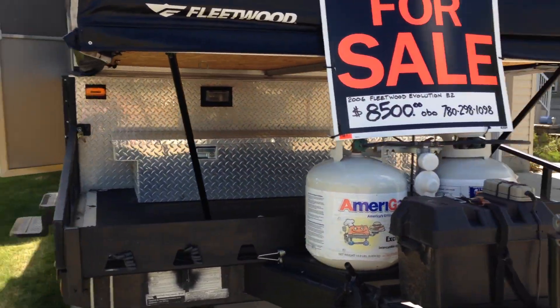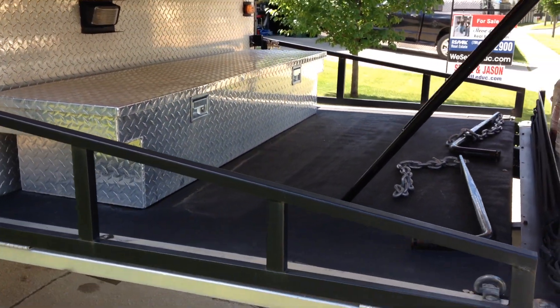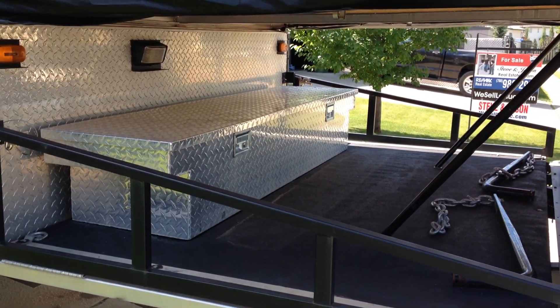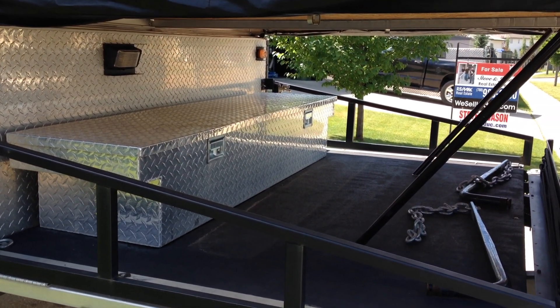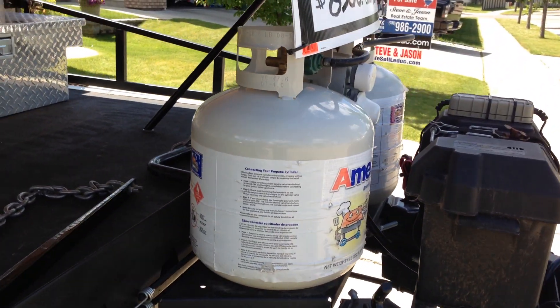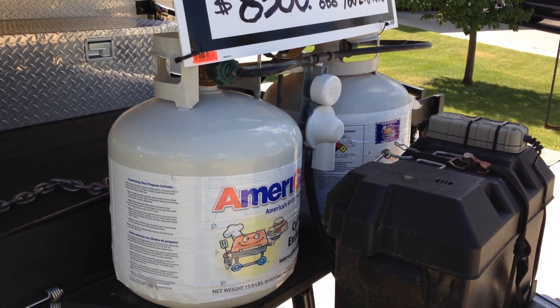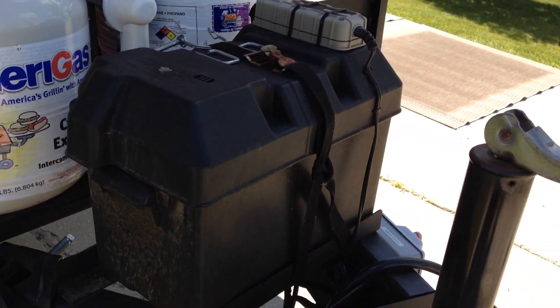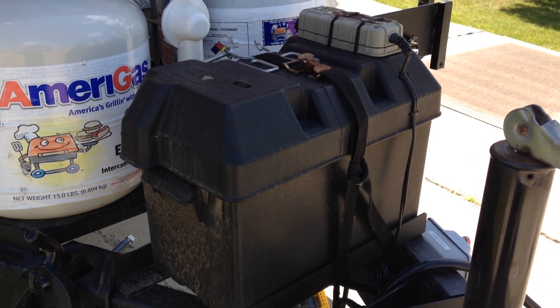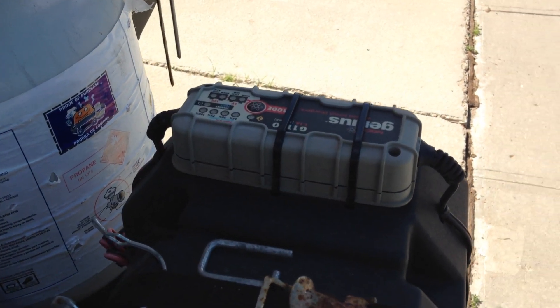It has a deck on the front that you can put an ATV on. We've added a Delta aluminum storage box. We have two brand new 20-pound propane cylinders. We've added a new RV battery, 12-volt, and we've also added a smart charging system.